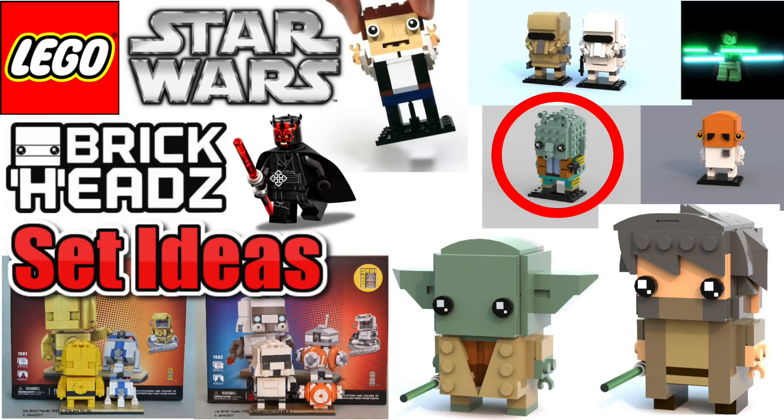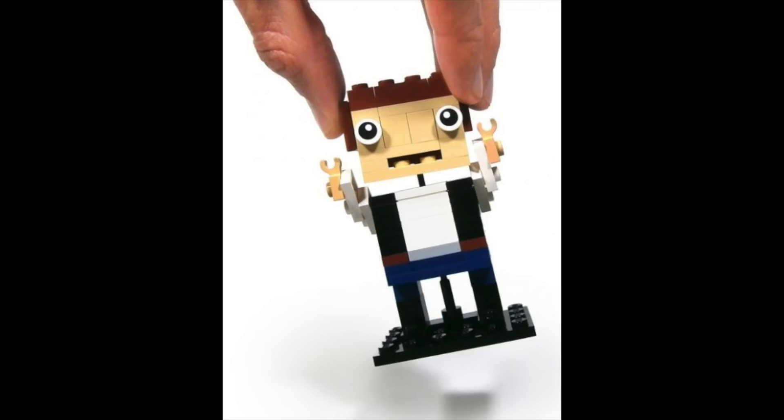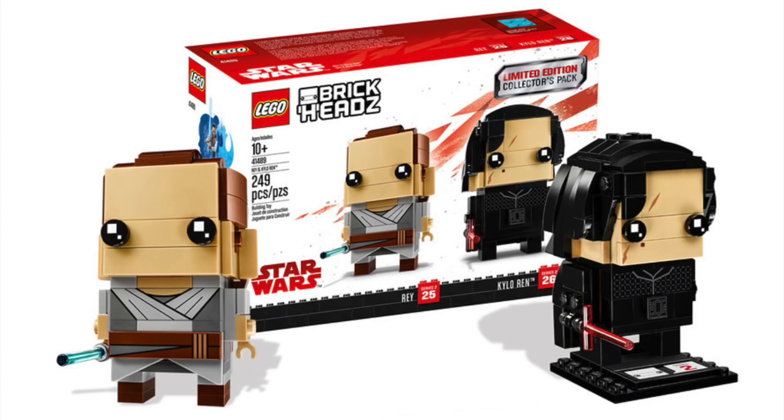I've definitely got two more weeks of this planned, different little sub-categories I guess. Pretty much the BrickHeads theme for Star Wars just became a thing in late 2017. There are a few more coming in 2018 — I believe there's a confirmed Han Solo and Chewbacca. The ones we have now are Rey, Kylo Ren, Finn, and Captain Phasma. I personally don't have any built, but I own two of them, and from reviews I've seen the Phasma and Finn are not the best, but the Rey and Kylo are pretty good.